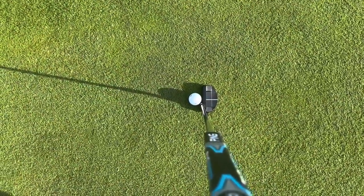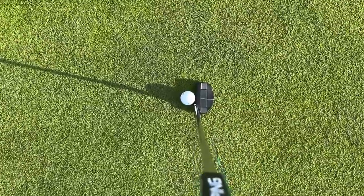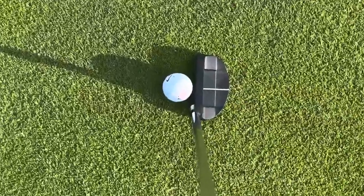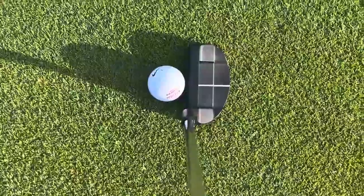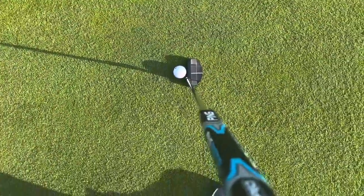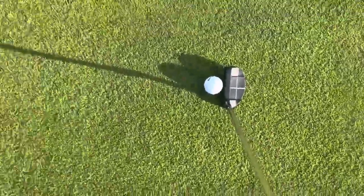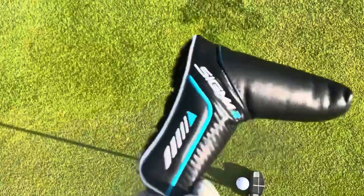I love how this looks when you're getting ready to putt and line everything up — that black finish just looks great. It also comes with this nice head cover — this is what the head cover looks like.